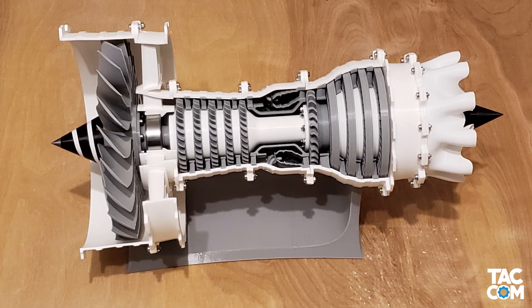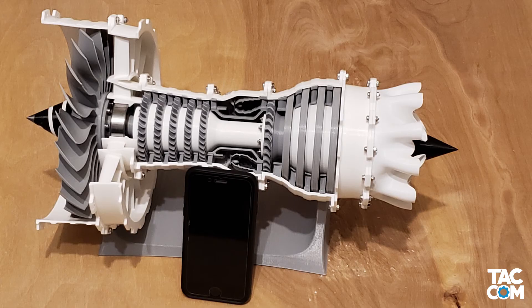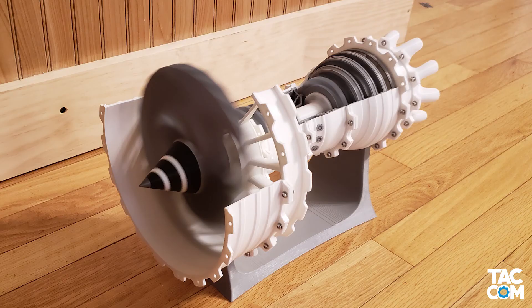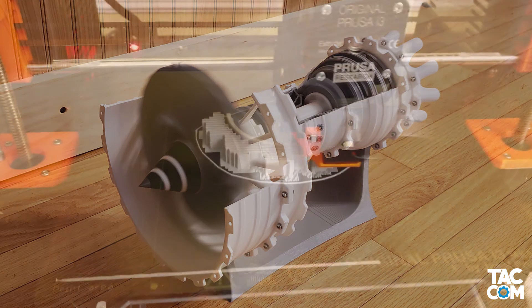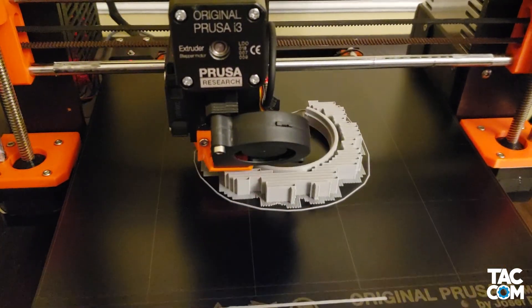And there you have it — a fully assembled 2-spool jet engine. The final model is 16.5 inches long with a diameter of 8 inches, and it weighs 2.8 pounds when done. That's 1,128 grams of printed material, or 947 grams after you remove the supports — that is if you use my settings. With my settings, in total it took 10 days and 9 hours of print time.